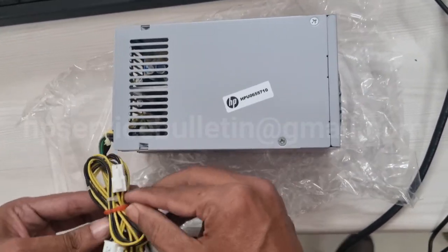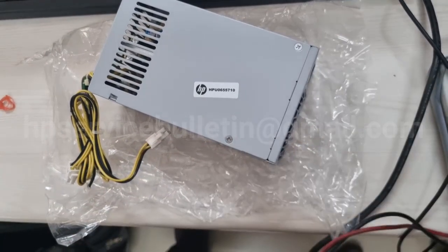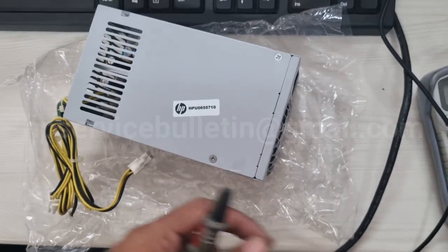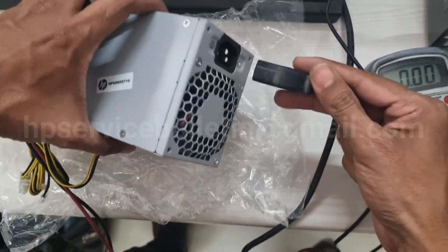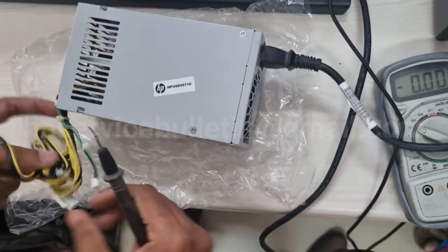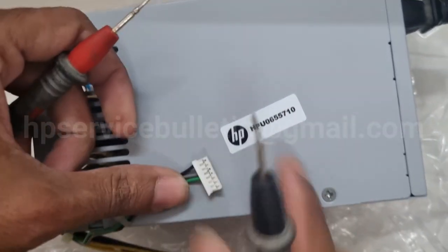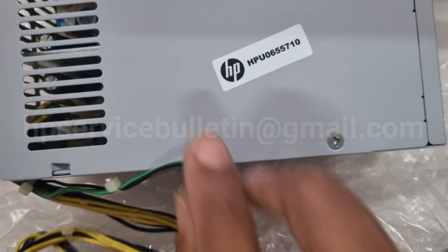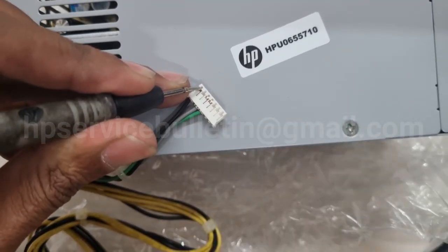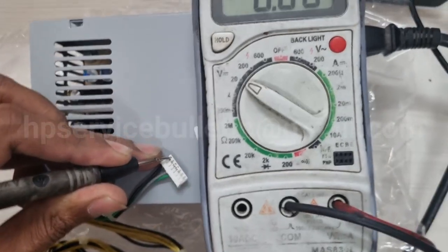The voltage is correct. Check the yellow wire also — it must have 12 volts. I'll show you a reference for checking the new SMPS voltage. Go to negative probe to black wire. Check the gray wire first — no load output is 8.8. Green wire is 3 volts, normal.